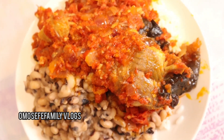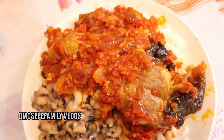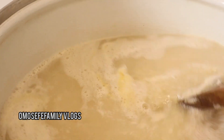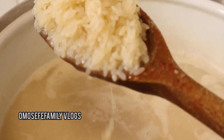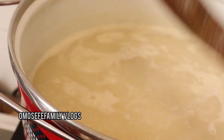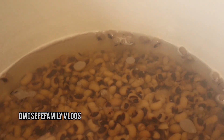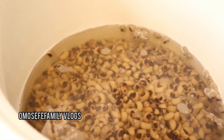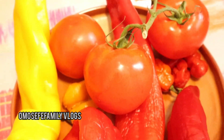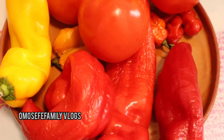The first thing I'll be doing now is to parboil my rice. I add some water inside the pot and allow it to boil, then I add the washed rice and parboil it. Meanwhile, my beans is already on the fire — I've already washed the beans. I'll allow it to cook for about 14 minutes and go back and check it.